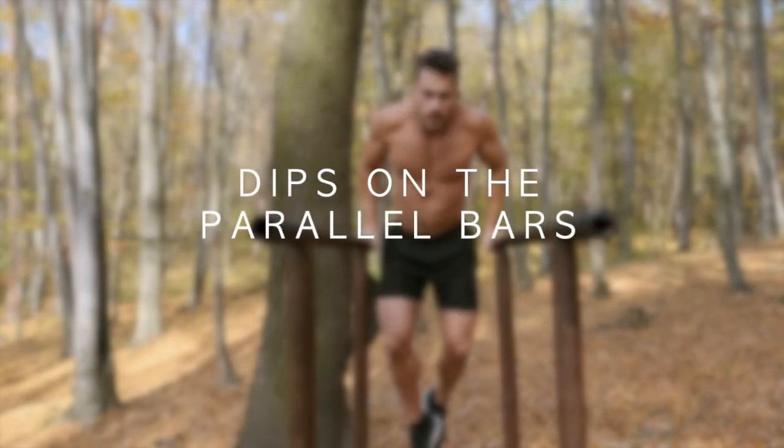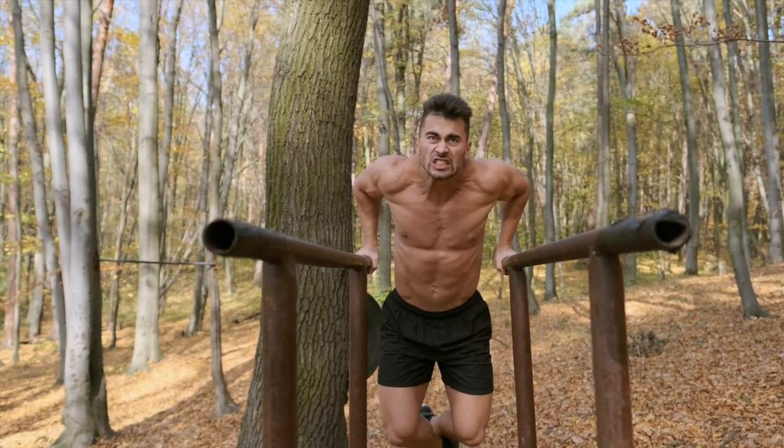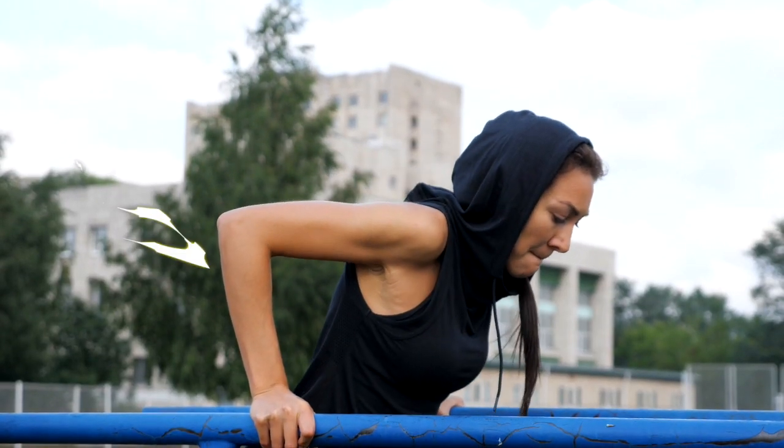Let's move on to an upper body exercise: dips on the parallel bars. Avoid doing dips on a bench as it puts your shoulders in an unnatural position and can cause impingement due to your hands being locked behind your back. Fortunately, with parallel bars, you can do dips without this issue.